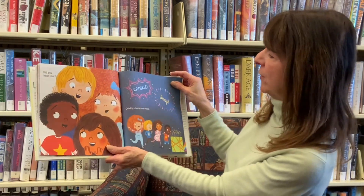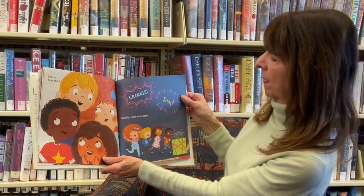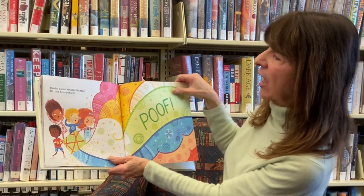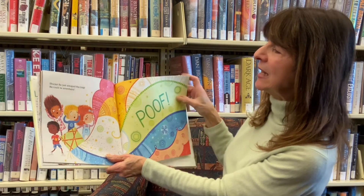Did you hear that? Quickly, check your snare. Shucks, he just escaped the track. He could be anywhere.